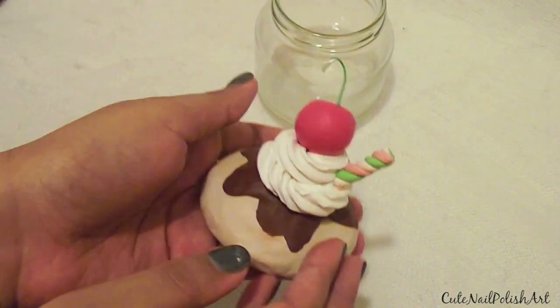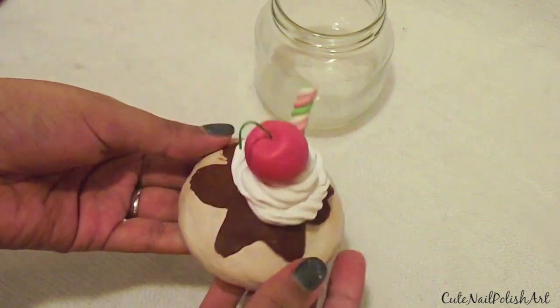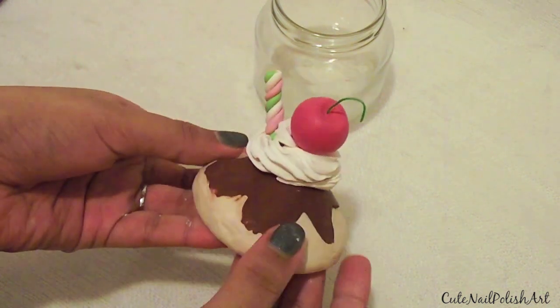After that, you want to bake the whole lid in the oven according to the instructions that came with your clay. I baked mine for 30 minutes.